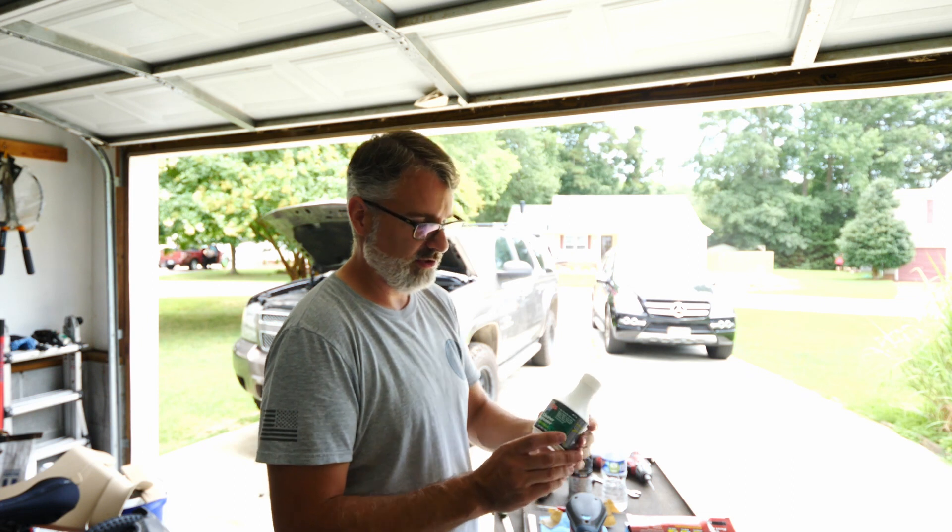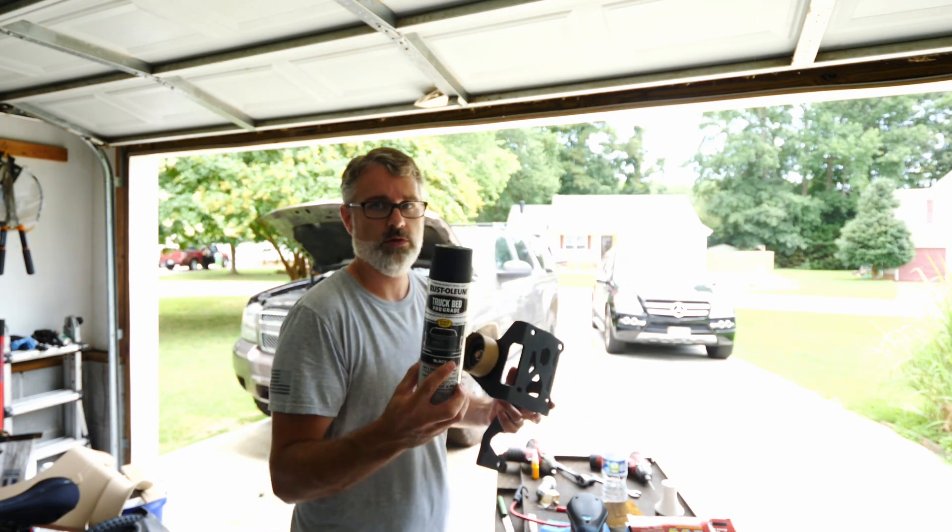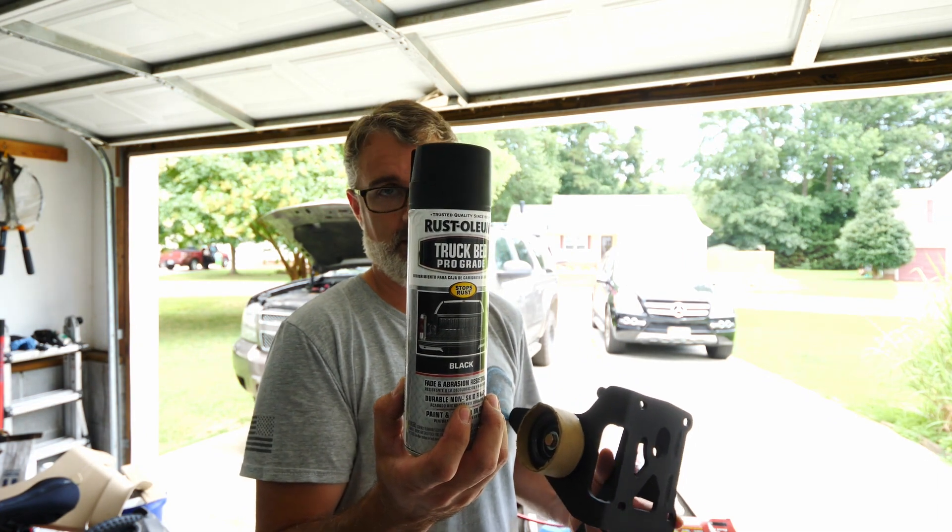We wiped it down with some cleaner degreaser and painted it with Rustoleum Pro Grade Truck Bed Liner.